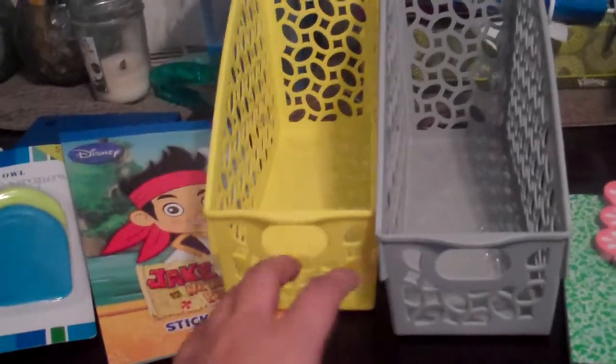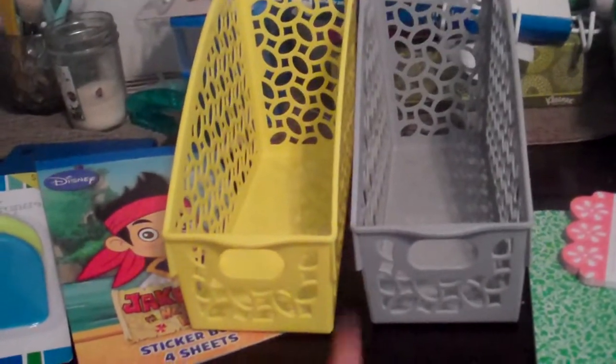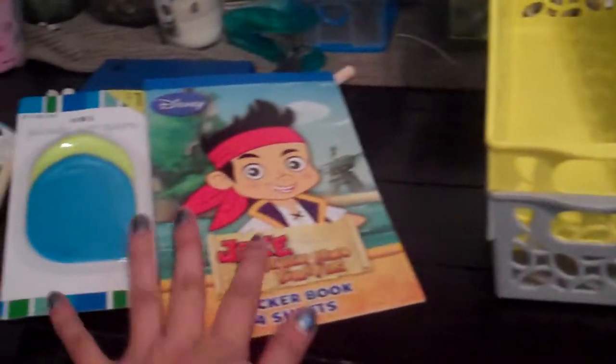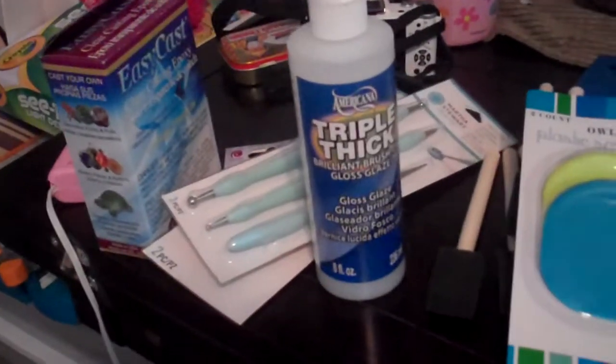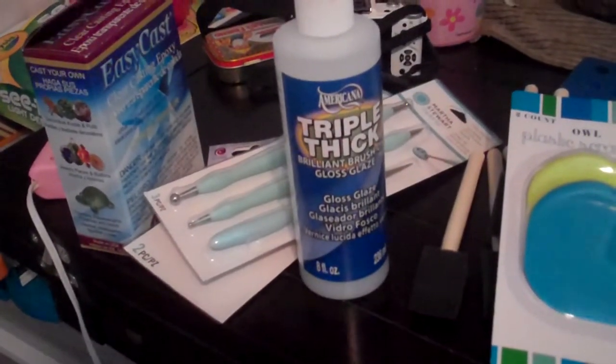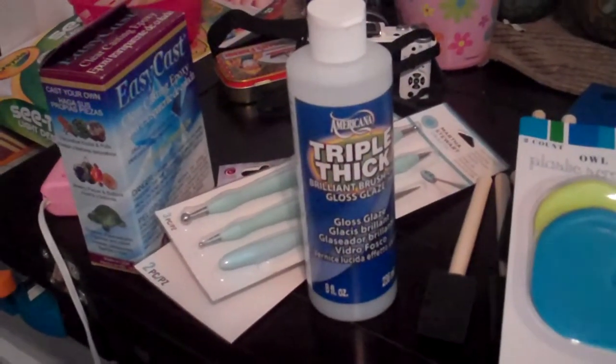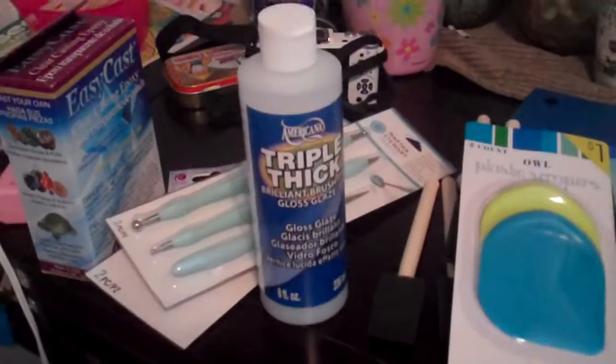And then I got two of these which are magazine holders for my crafty magazines. So I got it in the yellow and the green — these were a dollar. That was my mini haul. I hope you all enjoyed watching and stay tuned. I will be uploading the video for my one year anniversary on January the 30th. I'm going to have a giveaway, so stay tuned and thank you all for watching.